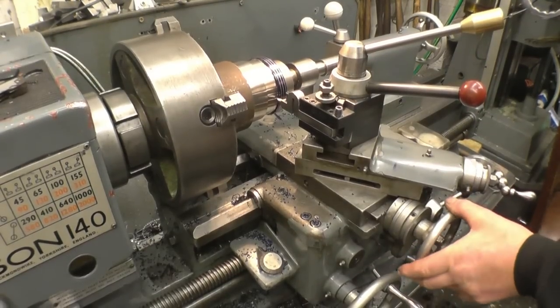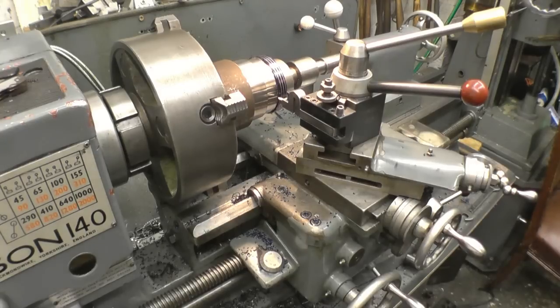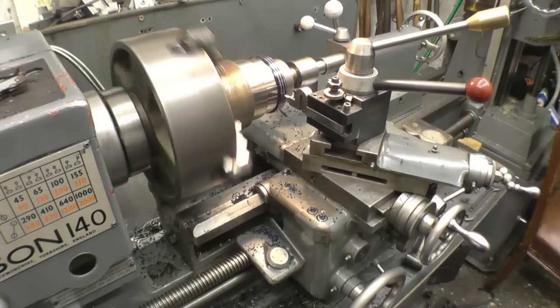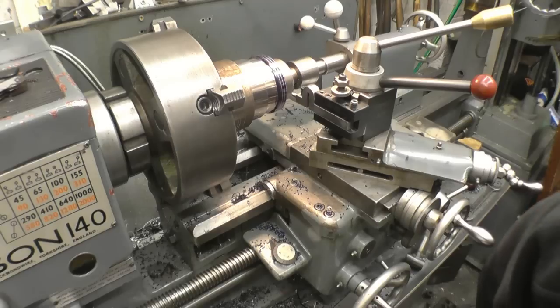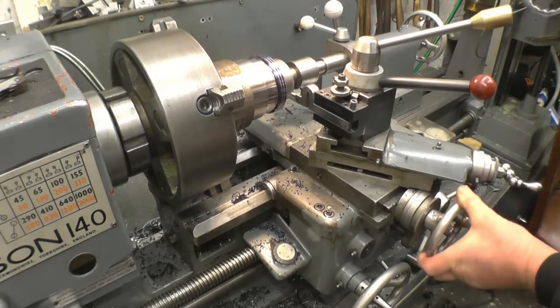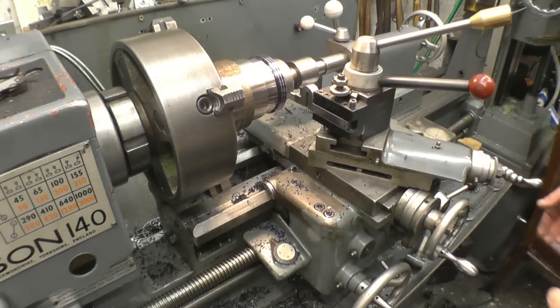So the procedure is: wind out the cross-slide, reverse the lathe motor, put it back in forward, wind the cross-slide back in again to zero, and put a little bit of cut on the compound slide. Start it up and it should start to cut the thread again. I'll put a little bit of cutting oil on there.